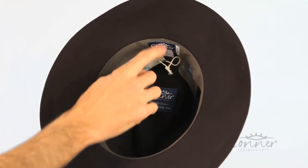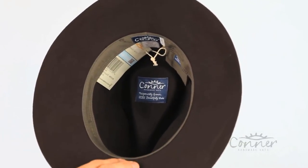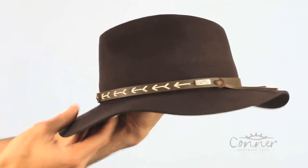Our labels are all made from recycled plastic bottles, and that is the Mount Warning hat by Connor Hats.